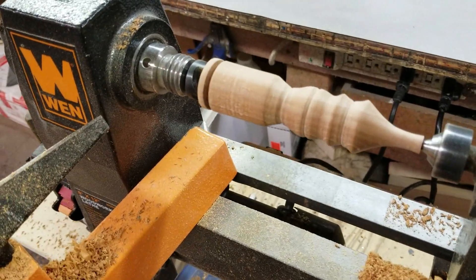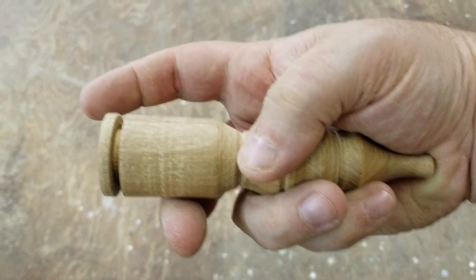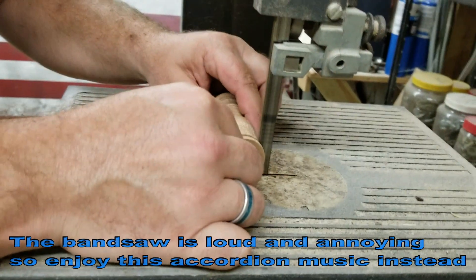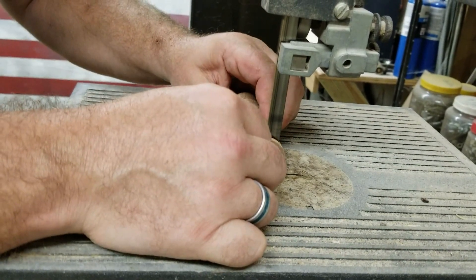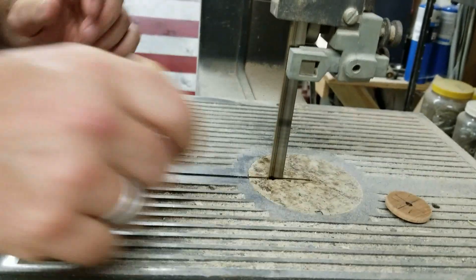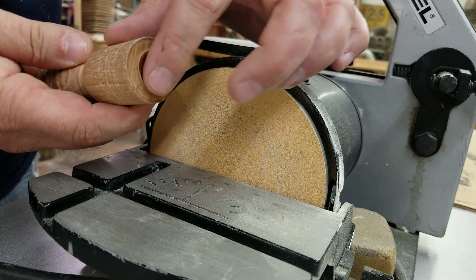Now that we're done with that, I'm going to take the piece off of the lathe and we're going to cut this end off on the band saw. Now that we've cut that off, I'm just going to sand this down flat.